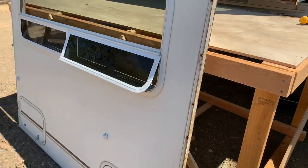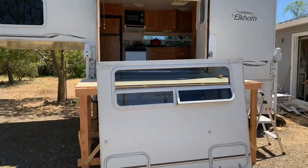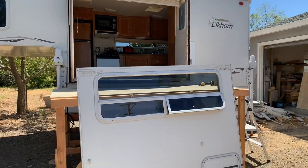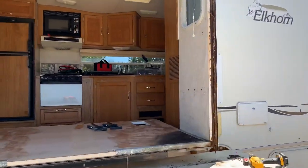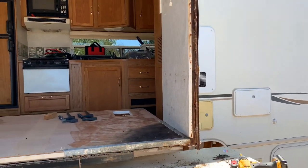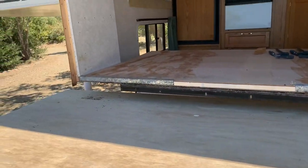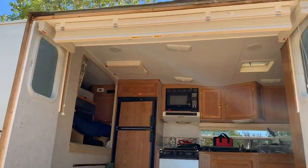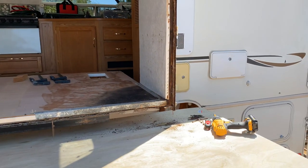Well, there you have it — the exterior wall is off. Now I can bring the slide-out in and get that other molding off. But look at all that rot. So this is getting rebuilt. Might as well do it while I'm in here, right?